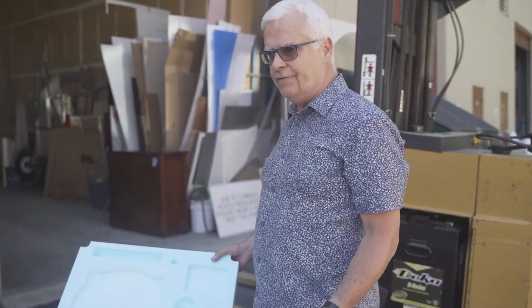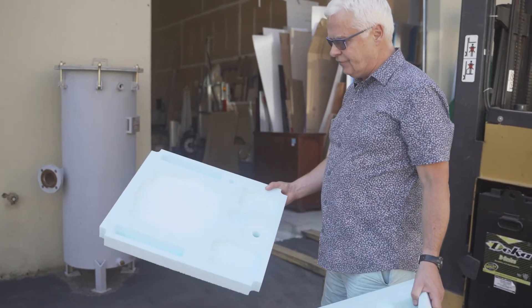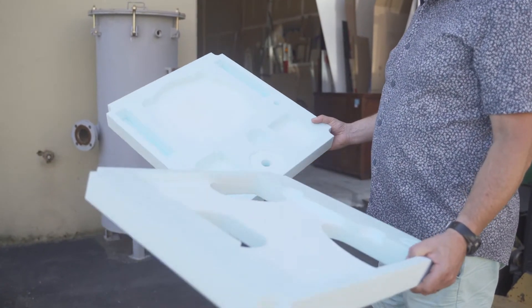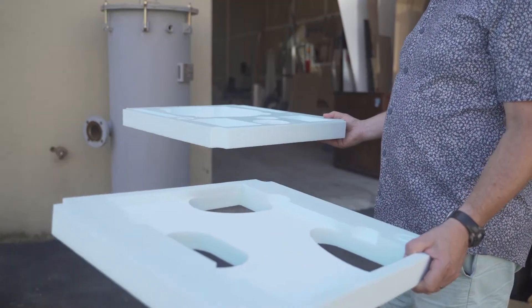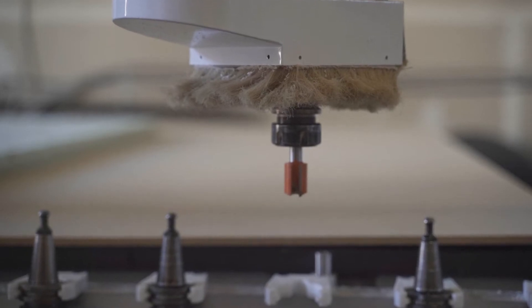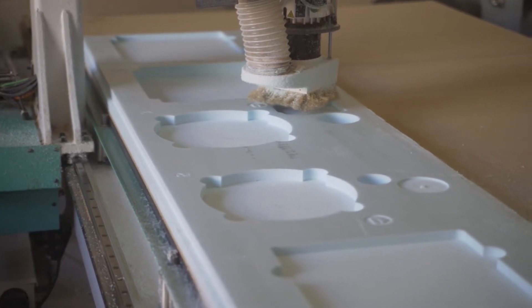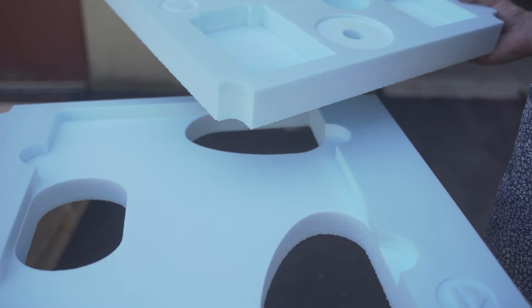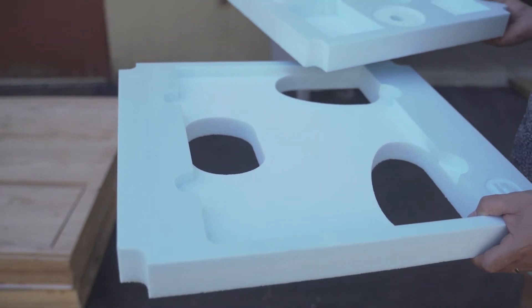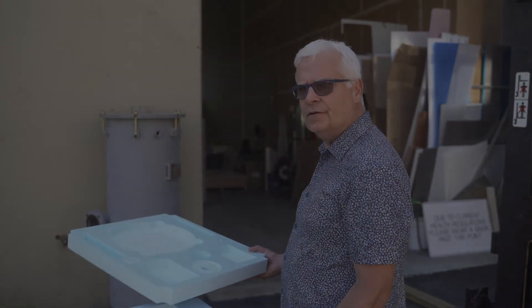This is another example of how careful we are with our choice of materials. We could have used regular styrofoam, but it's too soft and crumbles — it would never hold an edge for some of these components. So we use a very high-density foam, still very lightweight. It's a perfect product for packaging; it's money well spent when you need to protect the product in shipping. I can say we've never had a product arrive damaged — ever.